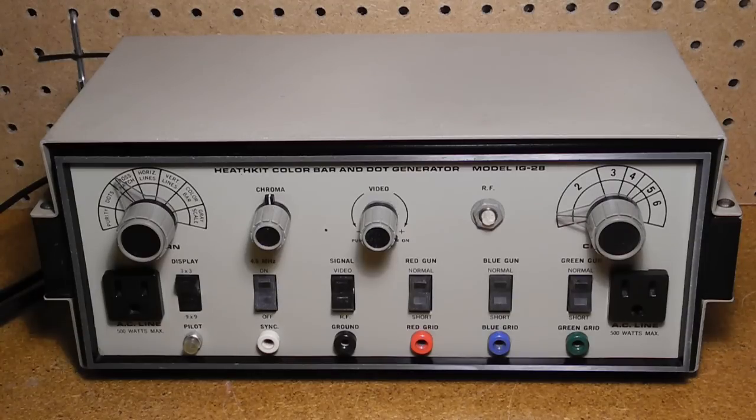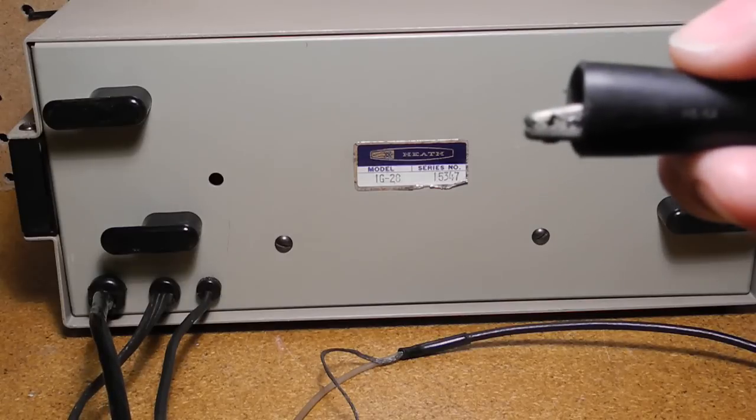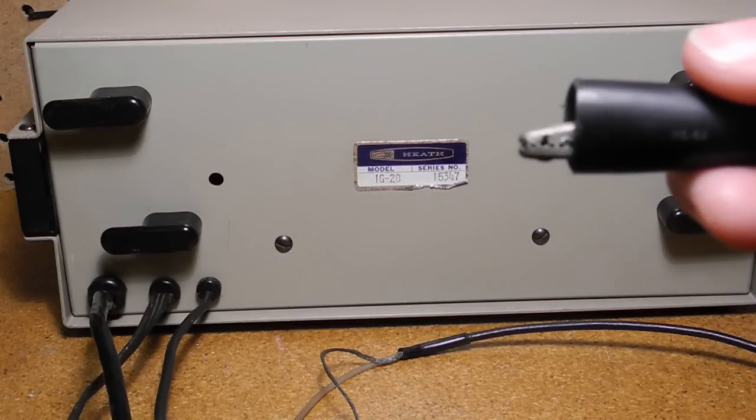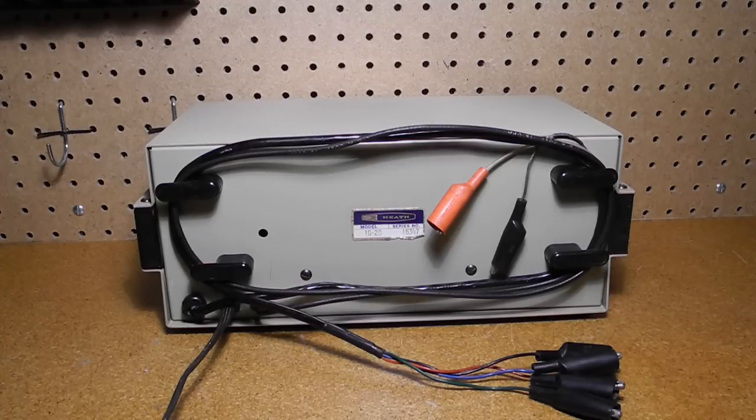It can be wired for 120 or 240 volts AC, 50 or 60 hertz, but note that it only supports the NTSC video format used in North America, and not other formats like PAL commonly used in Europe. On the rear panel is the AC power cable, a coax cable with test leads for the video signal, and a cable with ground and red, green, and blue signals for connecting to the control grids of a CRT. Note the special insulation-piercing alligator clips on the RGB leads — these would be clipped onto the wires going to the CRT socket. This hole provides access to a trimmer cap on the RF circuit board. Cable clamps are provided to wrap and hold the test leads, and using hardwired cables is useful in that you can't lose them — often the cables tend to get lost in old Heathkit instruments.